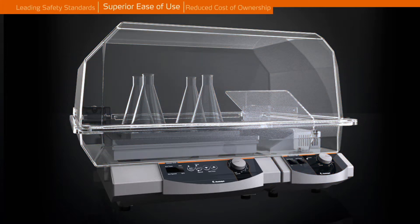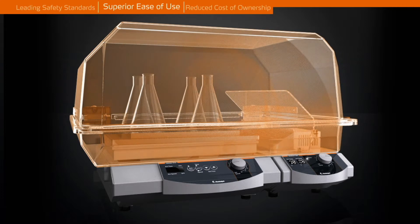Unlimited visual reaction control at all times. The transparent, non-fogging PETG material offers it all. Additionally, the electrical heater allows for quick and even temperature distribution throughout the entire enclosure.